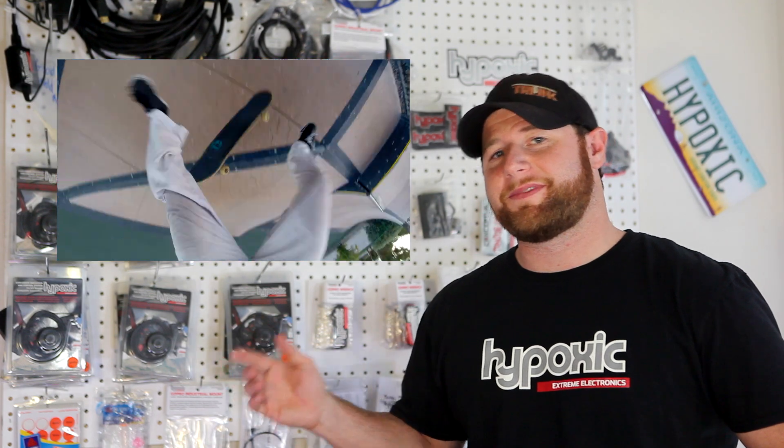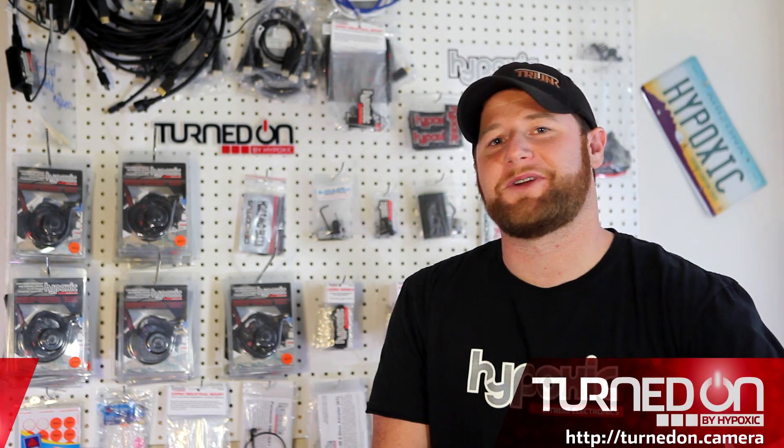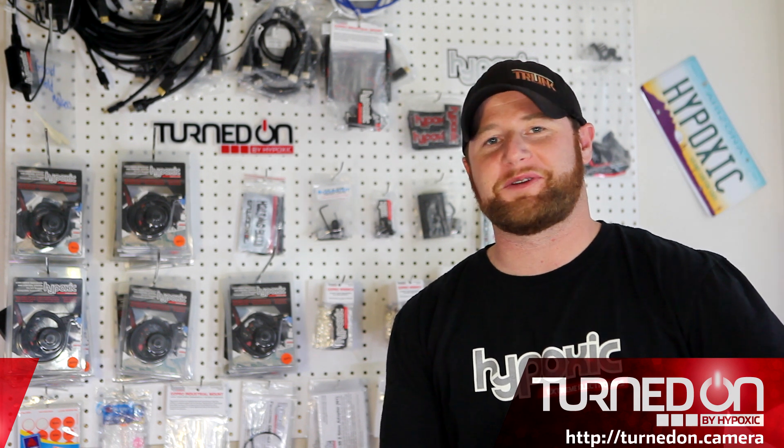Have you ever been in this situation, this, this, or this? Hi, I'm Mark Grisham, but most people know me as Trunk. I'm the owner and engineer at a small company called Hypoxic. We make camera gear for extreme sports.